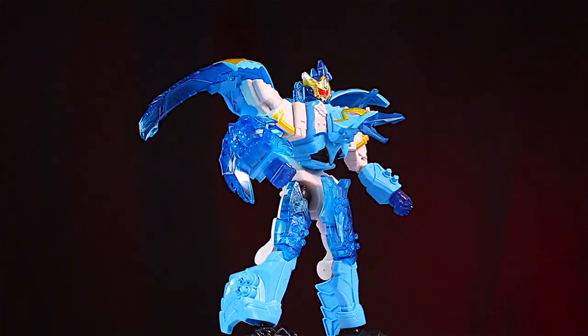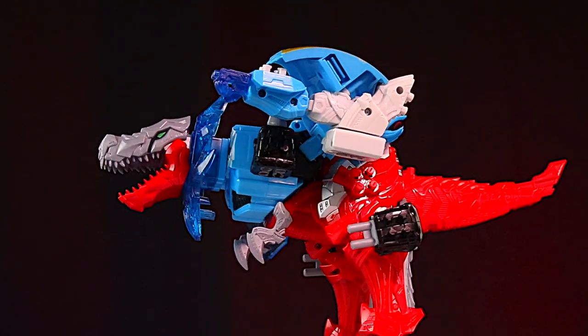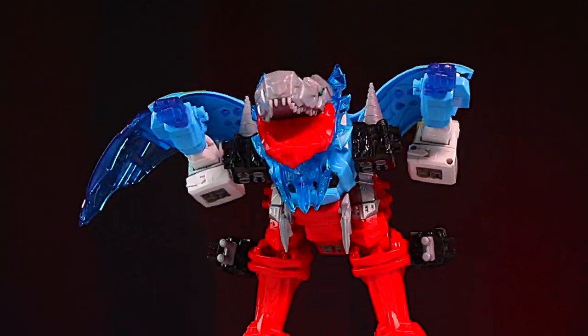Japan's version has more paint; Hasbro's has more articulation. Combined with the T-Rex Champion Zord — that's kind of a cool thing.